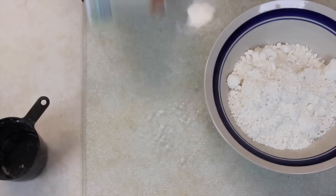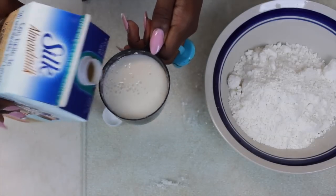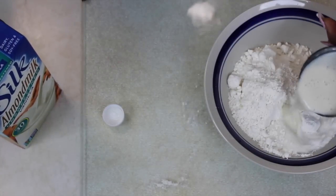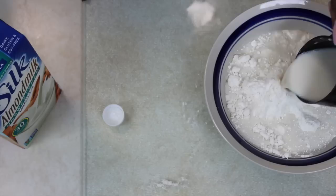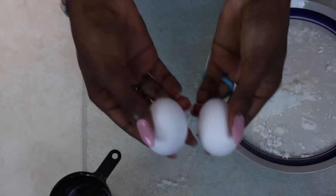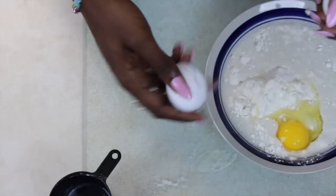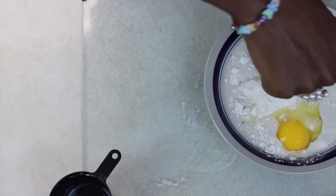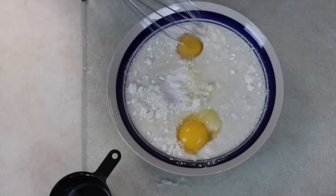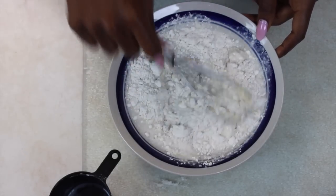Next, you're going to take your Silk milk — because I'm lactose intolerant — and you're going to pour that in there. Then you're going to take two small cute eggs and smash them together and mix them into your bowl. Now I'm going to take my swirly wire instrument thingy and mix my pancake mix together.